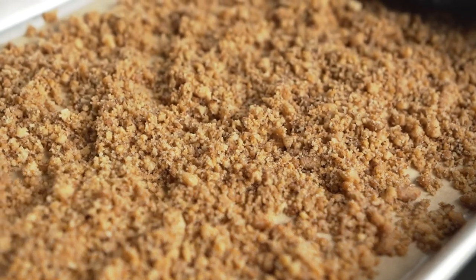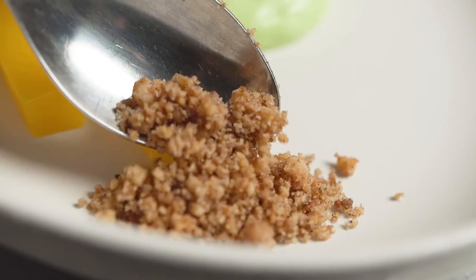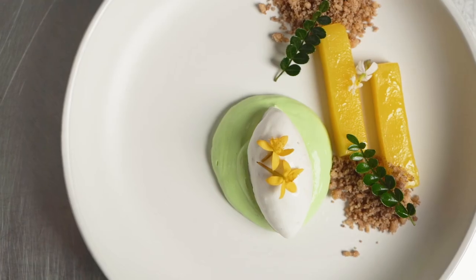The great thing about these machines is they're versatile, consistent, and they cut down on prep time. I can do almost anything I desire in these machines.